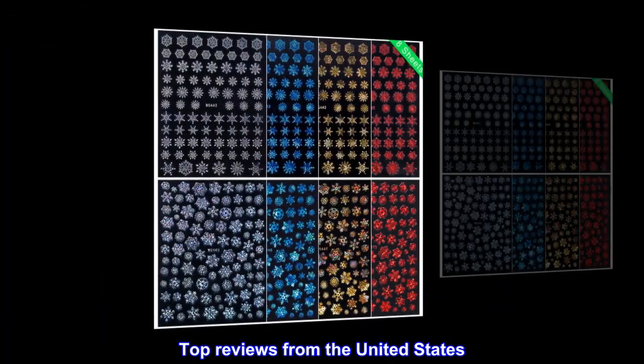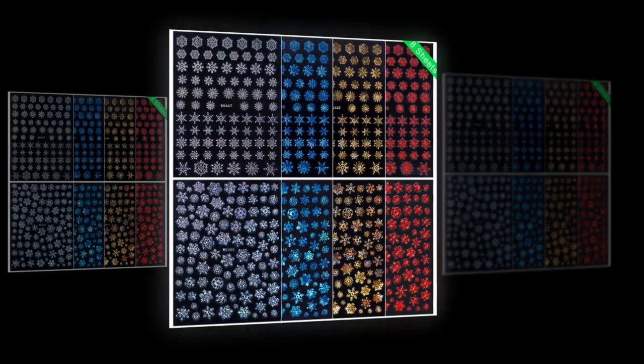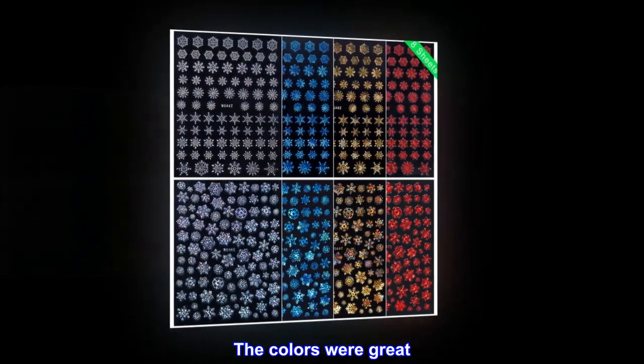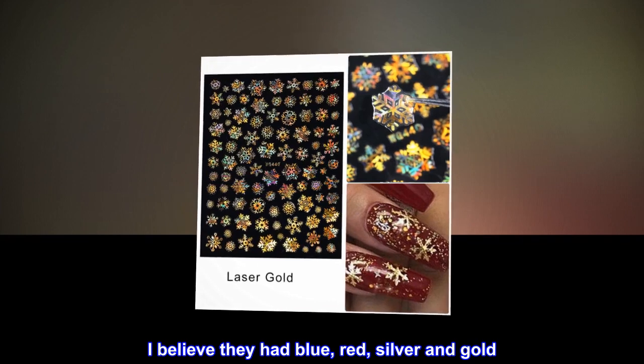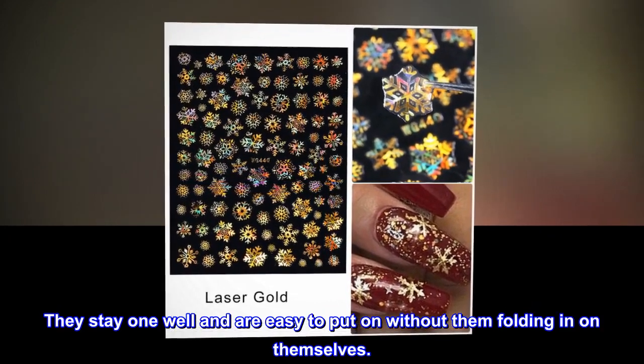Top Reviews from the United States — Super Cute: These were awesome stickers. The colors were great — blue, red, silver, and gold. They stay on well and are easy to put on without them folding in on themselves.